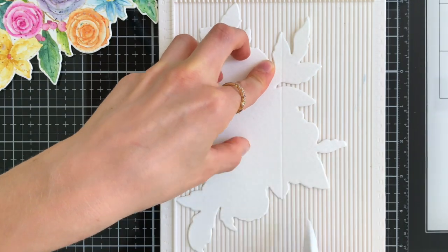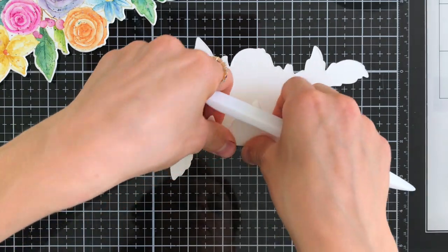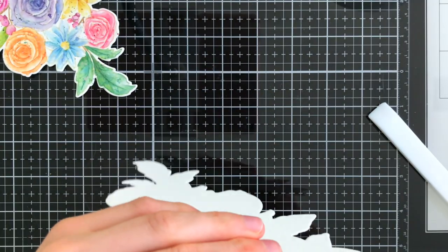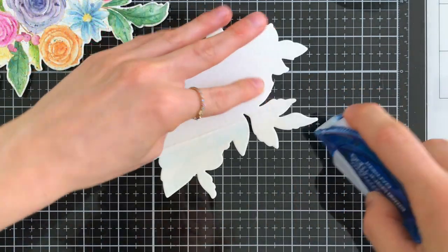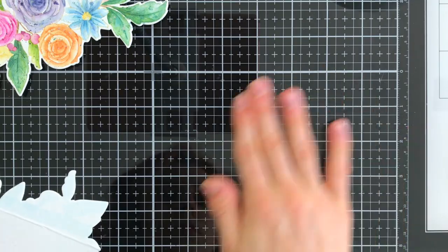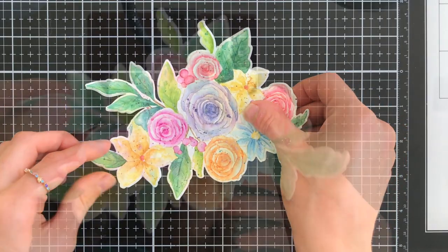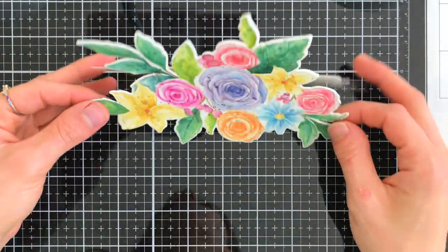My cat is crying — he apparently wants to add his voice to the voiceover! Now I'm taking my scoring tool and reinforcing those folds. I'm going to fold over the areas where I scored my panel and use my bone folder to reinforce them so they have a really nice crease. Using my tape runner I'll add adhesive to the top half of that piece, and that adhesive is going to hold my front panel on to the back.